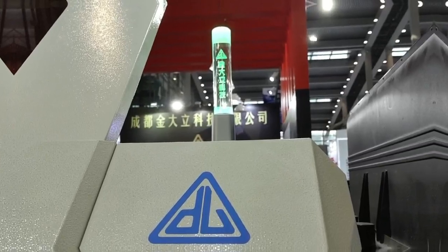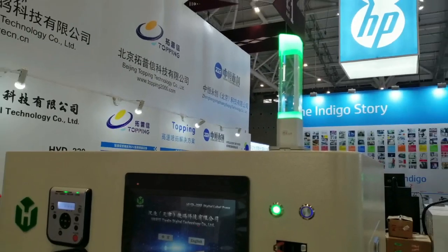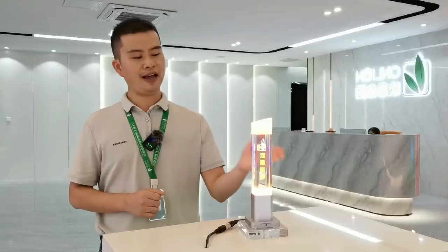Widely used on automated or sampling lines, automation equipment, security equipment, SMG equipment, and sensing machine tools. For any requirements, please come to us with an inquiry. Thank you.